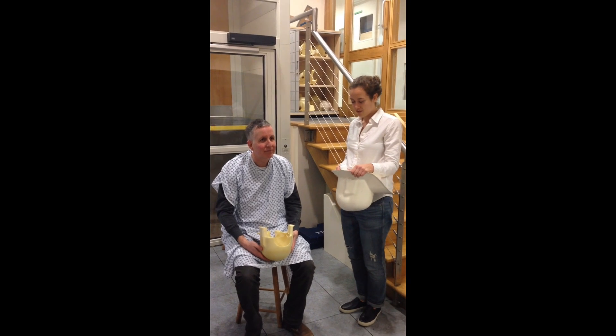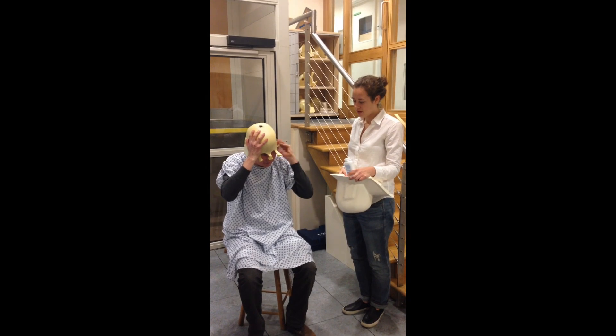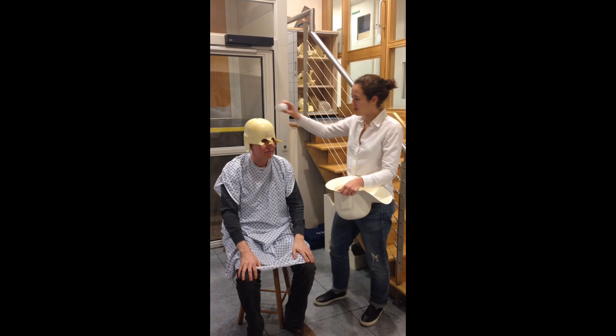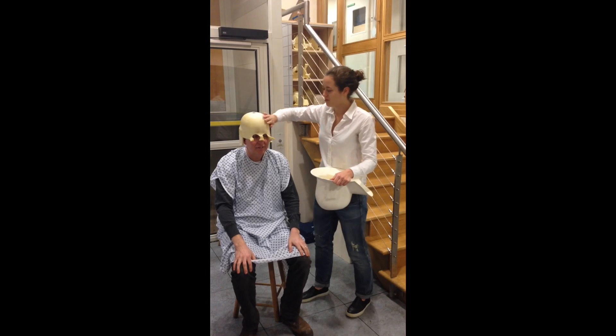The first thing you want to check when the subject comes is that they fit into the headcast and they know what it feels like to be inside. The subject is wearing a gown, and we're going to put talc on — the gown is just to protect against the talc — which helps the headcast slide in and out much more easily.